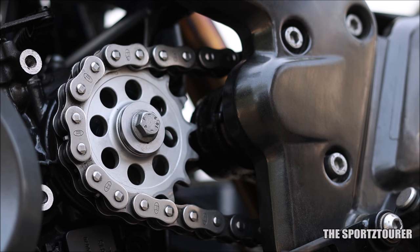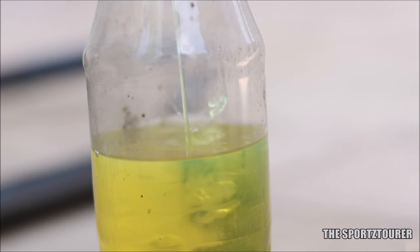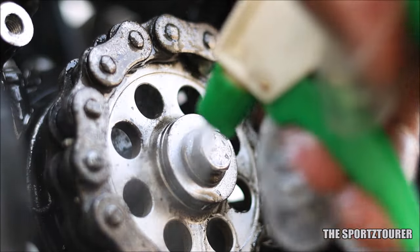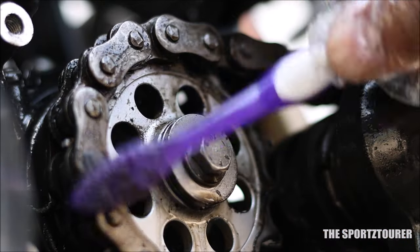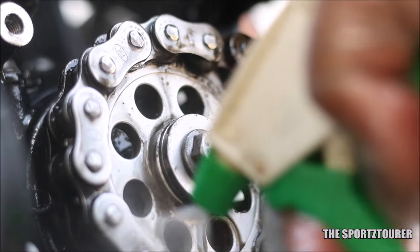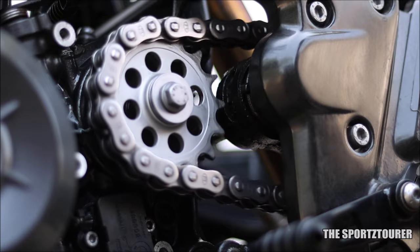In both cases we started off with a fairly cleaned up chain and sprockets. If you remember from the fuel doctor video, I had used the fuel additive and diesel combo to clean up the G310 drive chain. This was followed by proper wiping and drying up of the chain.